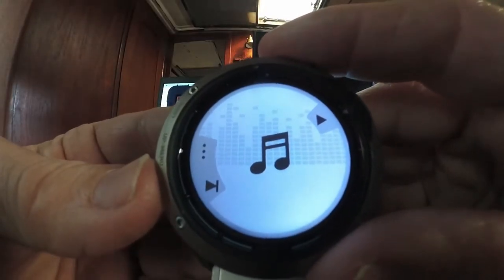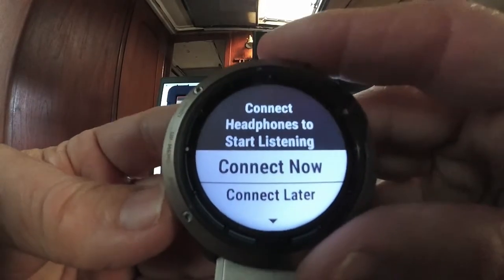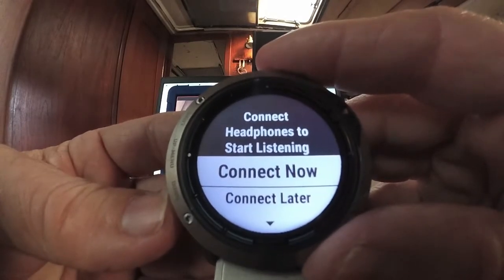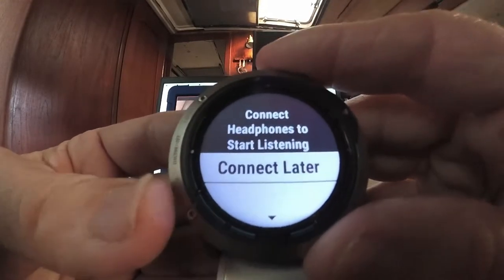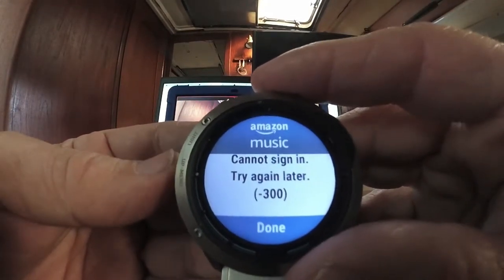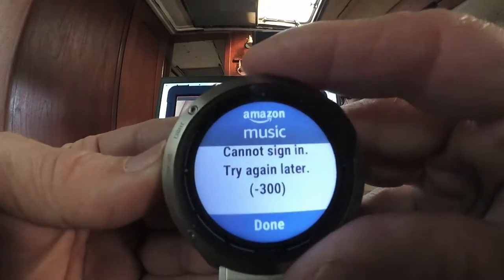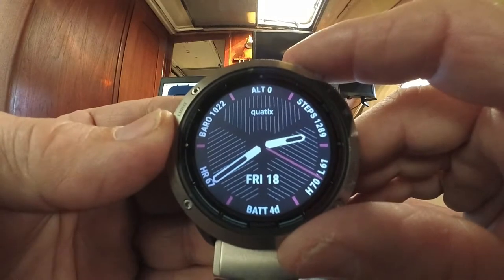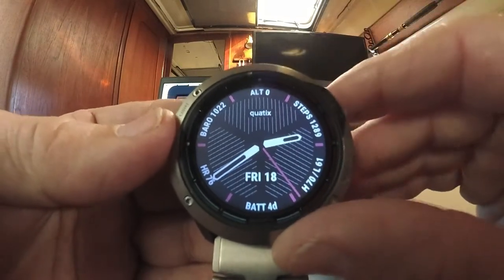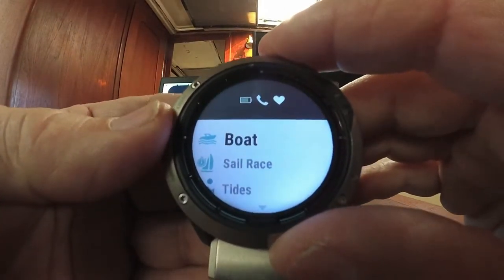Button three pulls up your music menu. Hitting man overboard will prompt you to connect your Bluetooth speaker or earbuds, then you can go to whichever music streaming service you're using. The fourth menu is accessed by simply hitting man overboard one time quickly, which pulls up your favorites.